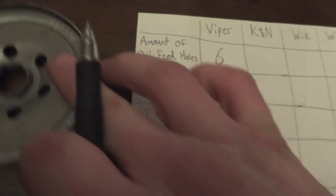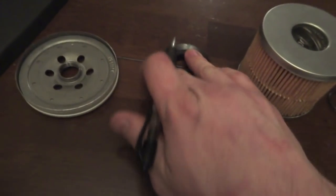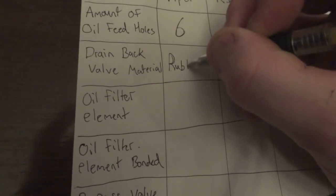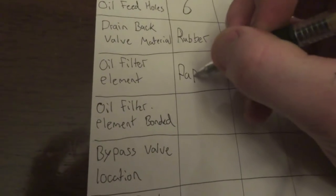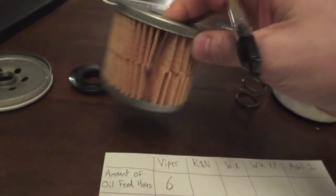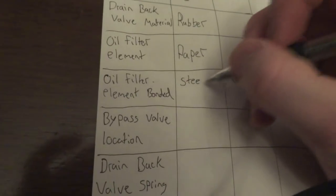The drain back valve material on the Viper filter is rubber. The oil filter element is paper. And how the filter element is held together, we have a crimp fitting — so we'll write down steel crimp.